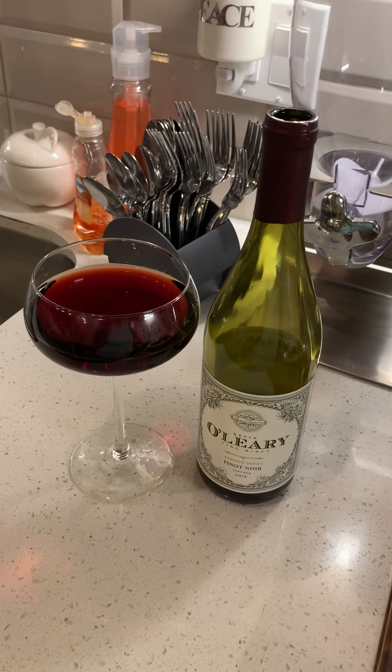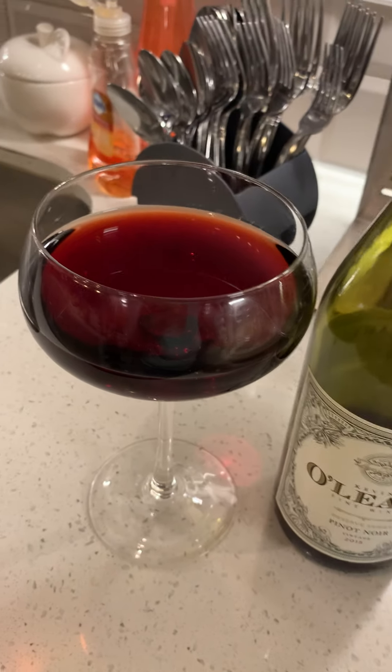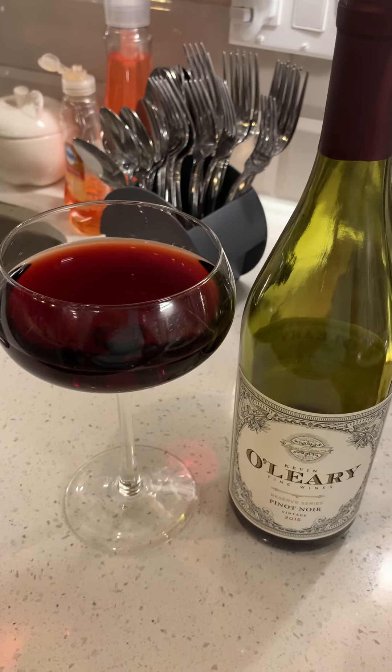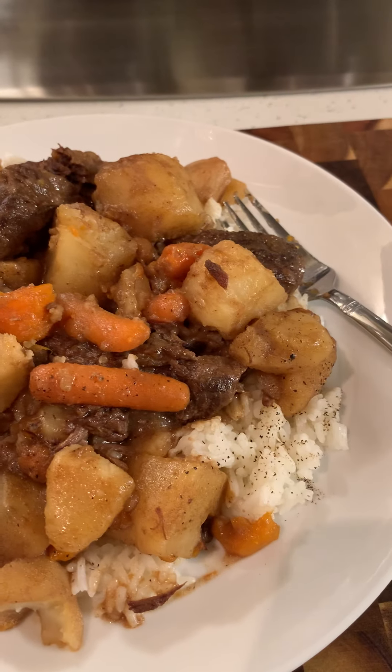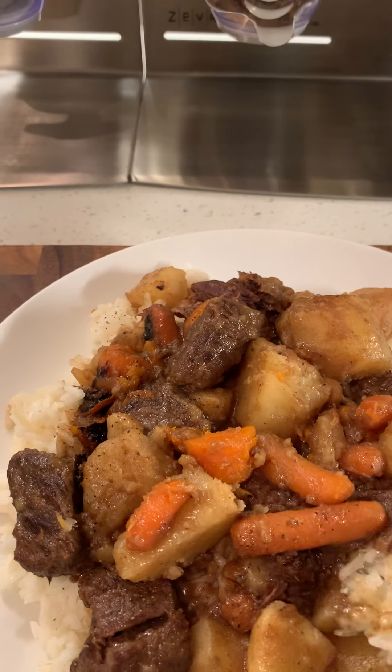Let me show y'all — this is the Kevin O'Leary drink. I've been drinking a little bit of wine because I had to put it inside the beef stew, but it is so good y'all. And let me tell y'all something, this beef stew is really the bomb.